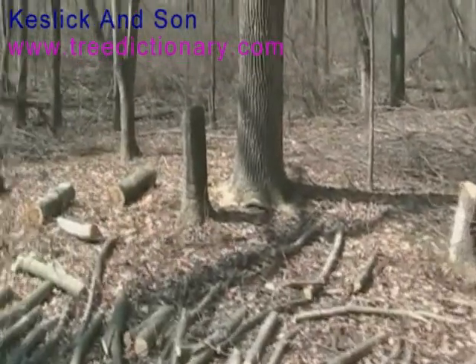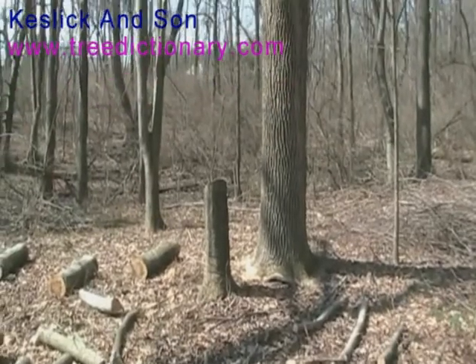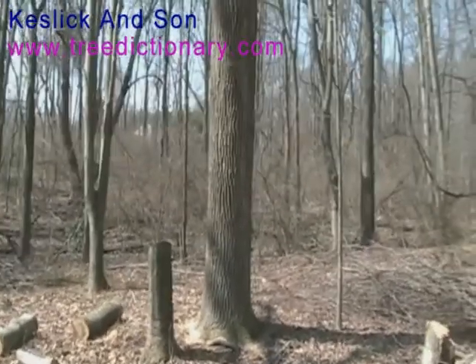We did girdle the trunk so that these trees would not sprout and continue to grow up into our canopy.